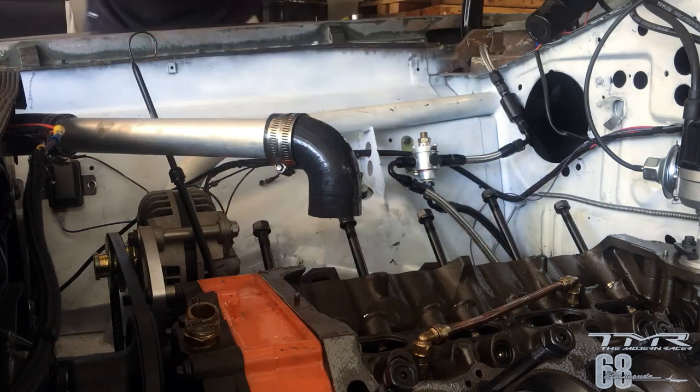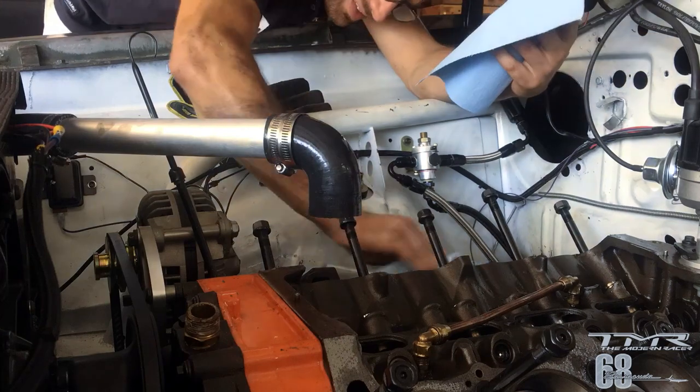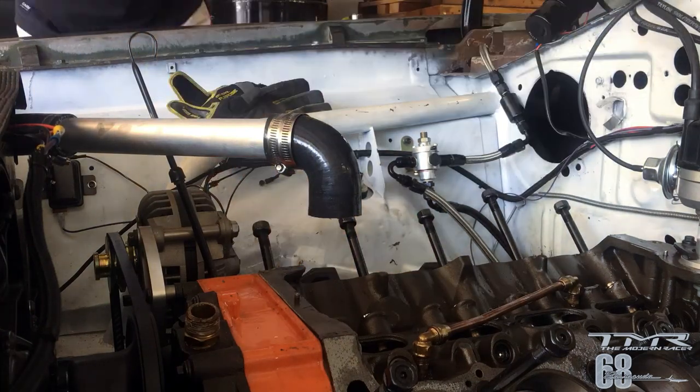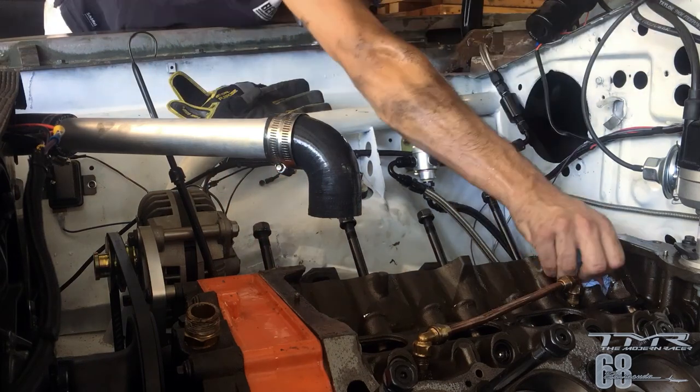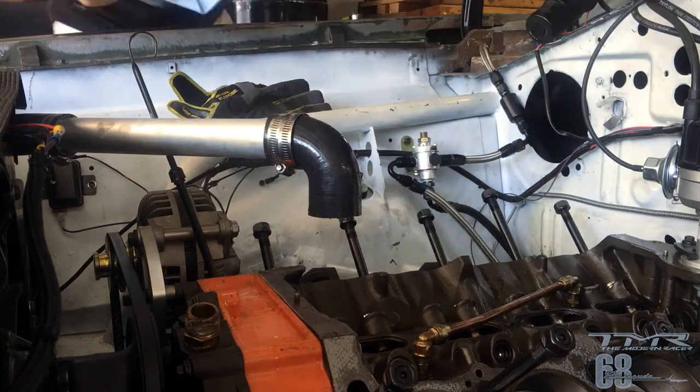Voilà, c'était le démontage du moteur suite au rodage. Maintenant un petit coup de nettoyage, et voilà. Merci d'avoir regardé cette vidéo !